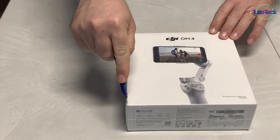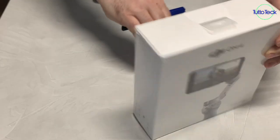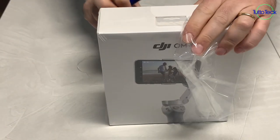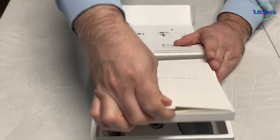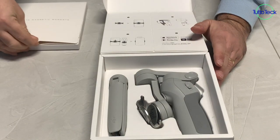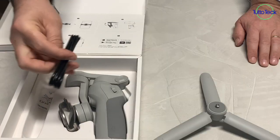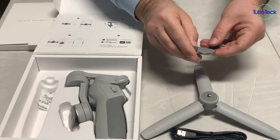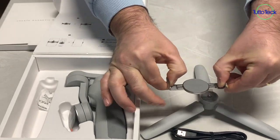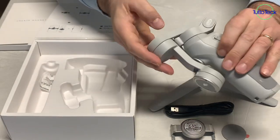Partiamo con l'unboxing. Nella confezione c'è il treppiedi, il cavetto per poter ricaricare l'anello magnetico per il cellulare. C'è anche l'altra parte magnetica e il DJI Osmo Mobile 4.